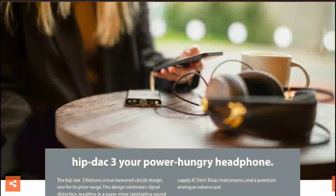That's something they've worked on seriously to improve over the older model. The HIP DAC 3 offers support for high-resolution PCM, DSD256, and MQA. It's really good in many respects.